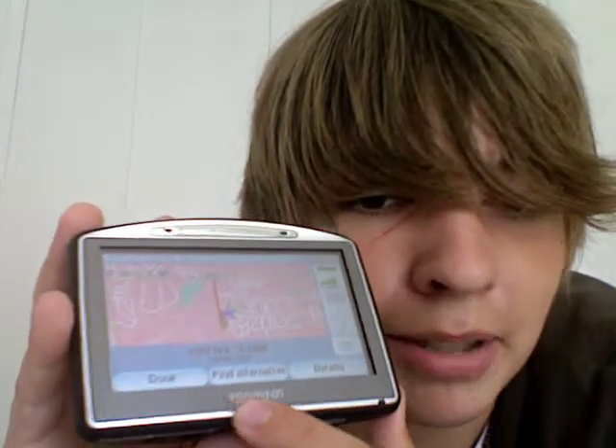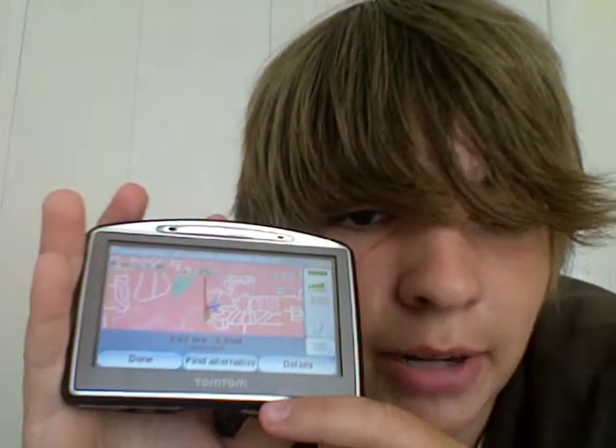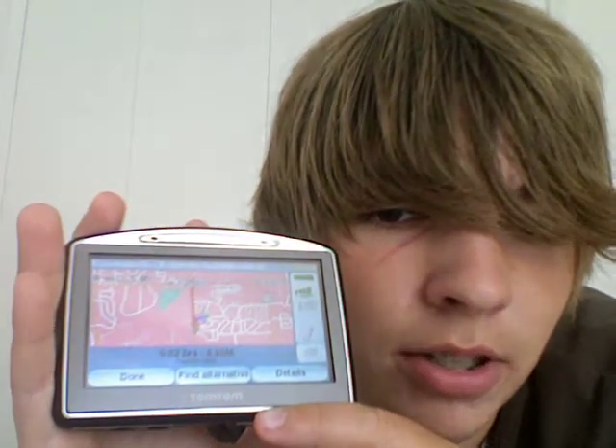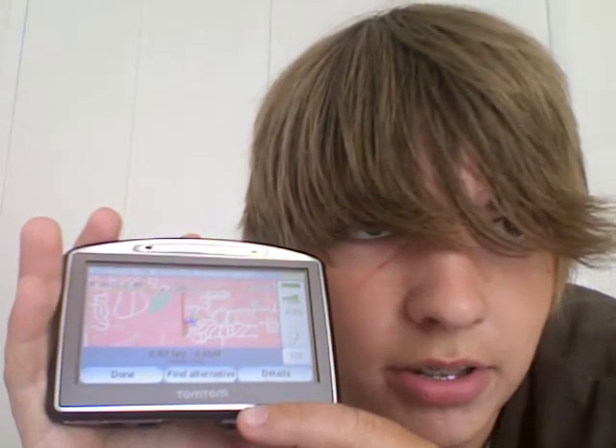I'll probably get this question — TomTom or Garmin? TomTom has more maps in the south, and my grandpa travels to Florida a lot. Garmin is more north-focused. Even though we're in Michigan, he wanted a TomTom because he goes to Florida.